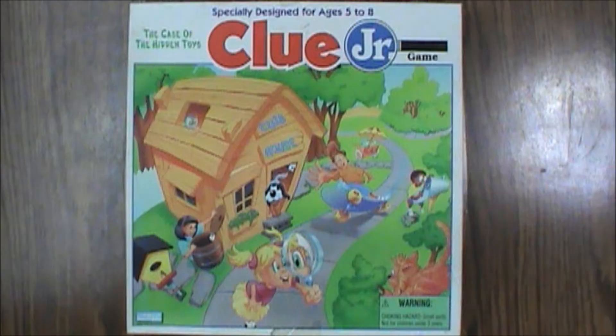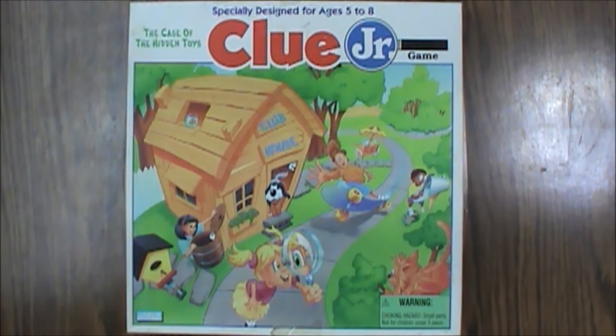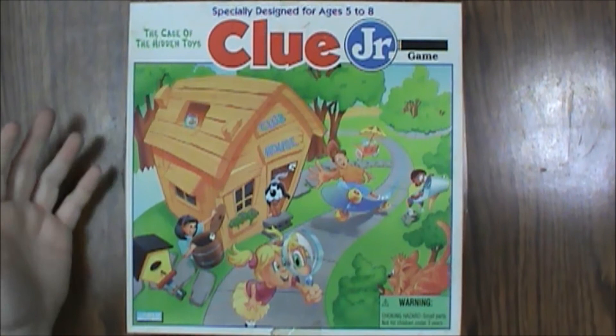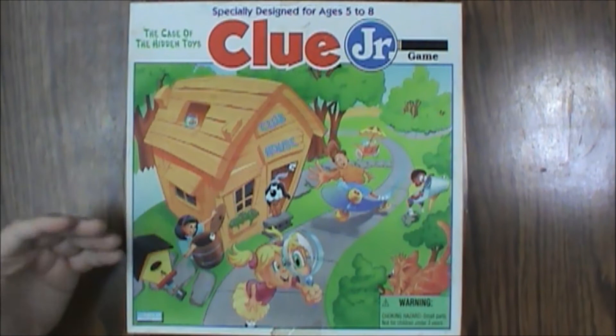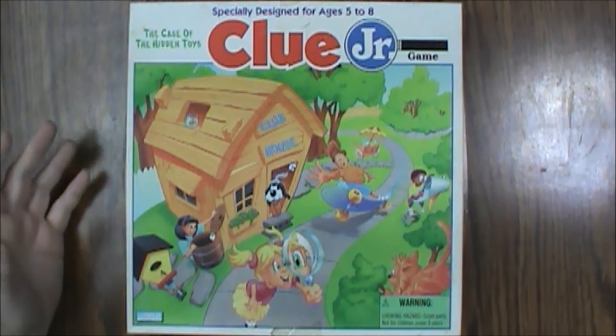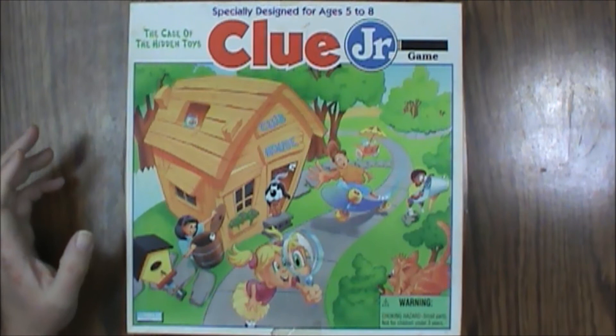And that is what is inside the Clue Jr.: The Case of the Hidden Toys board game from 1995 from Parker Brothers. It's actually held up very, very well over time — even with use you can see some of the pieces were a little banged up, but they've held up pretty well. It's a pretty decent set — a pretty simplistic version of Clue for the kids, which is great. So if you get a chance to pick this up and add it to your collection for your kids, I would definitely say do it. It'll help them with their learning and logic skills and help them develop into regular Clue, so you can play with them and have a lot more fun.